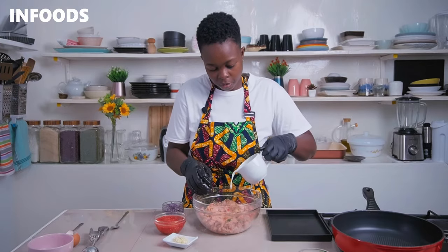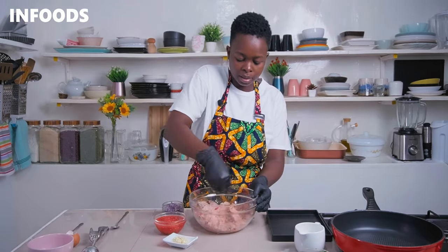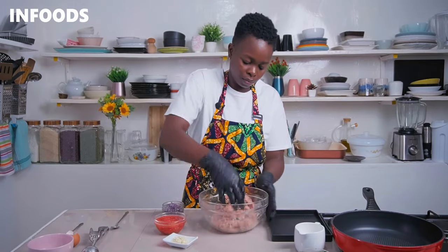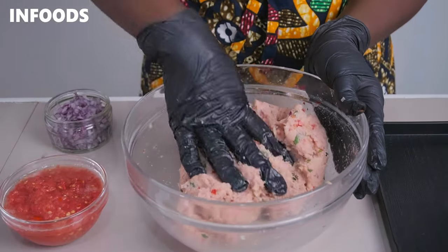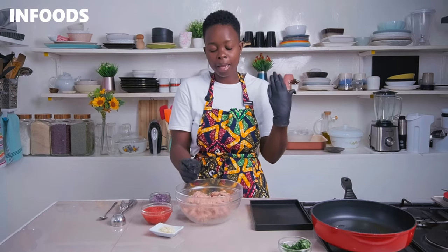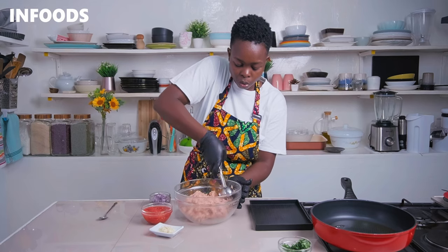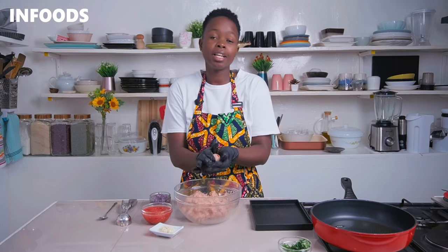Add a splash of milk — about one to two tablespoons — and mix everything together. The chicken mince is looking very nice. It should be well seasoned and colorful from the red capsicum and coriander. Now it's time to portion up the chicken mince into meatballs using an ice cream scoop — scoop into the palm of your hands and roll into a ball and place aside.